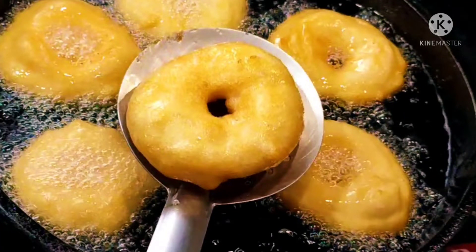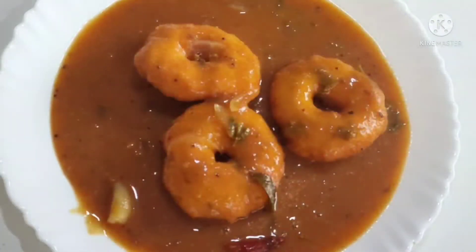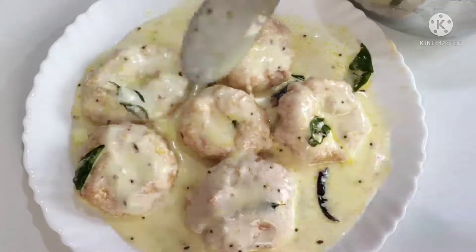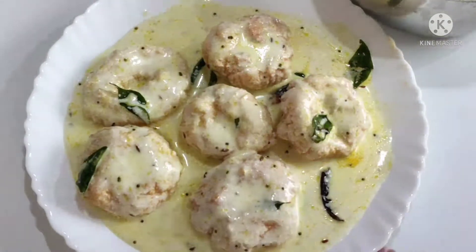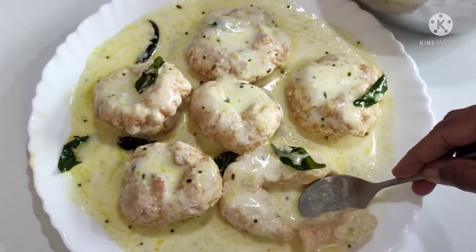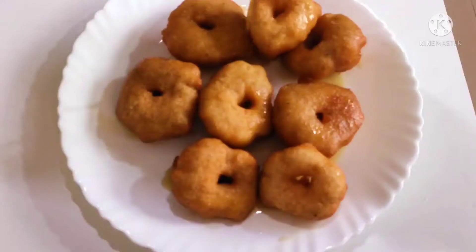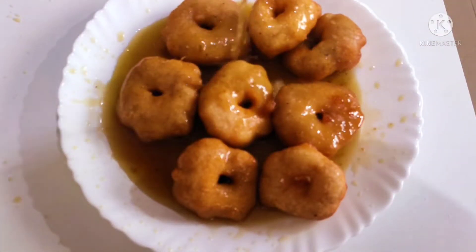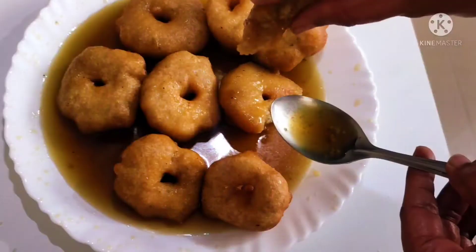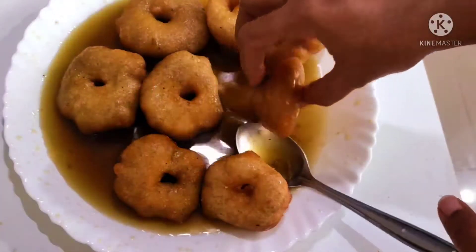Hi foodies, welcome back to Amma's cooking recipes. Today we are making four types of vada recipes. We will see the perfect vada batter in a mixi grinder, and how to make the vada in three ways. Today we are making a plain vada for sambar or chutney, onion vada, dahi vada, and special traditional jagri vada. Let's get into the recipe.